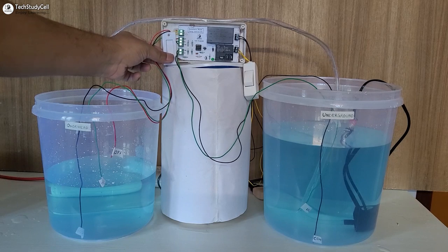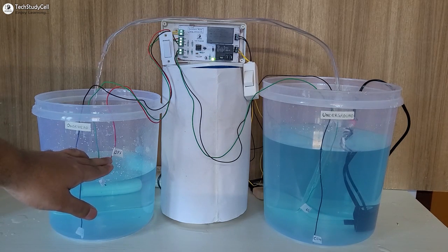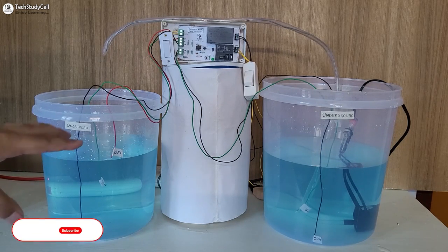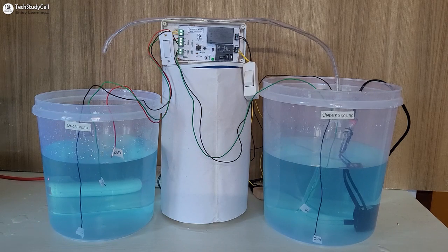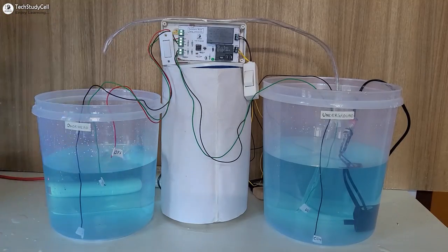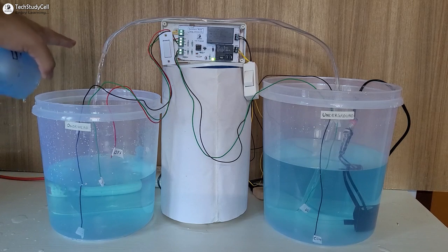If I turn it on, the pump started again. So it also has an emergency stop. Now the pump will stop whenever the water level touches the red wire. You can see the pump automatically turns off as the water level touches this red wire. Now let me reduce the water level from the overhead tank, and the pump will automatically start when the water level drops below this green wire.